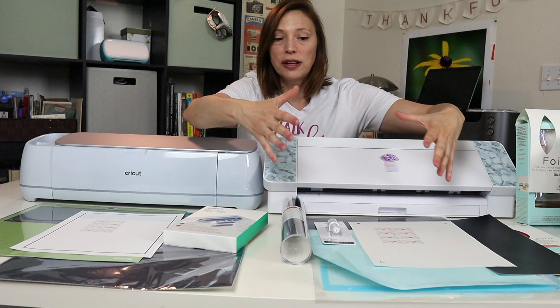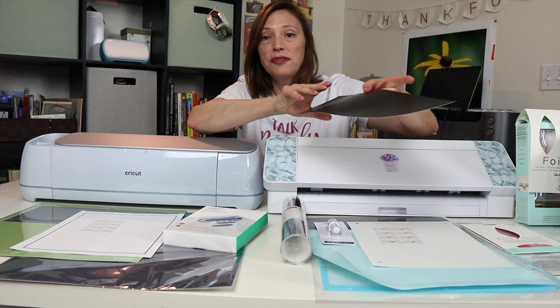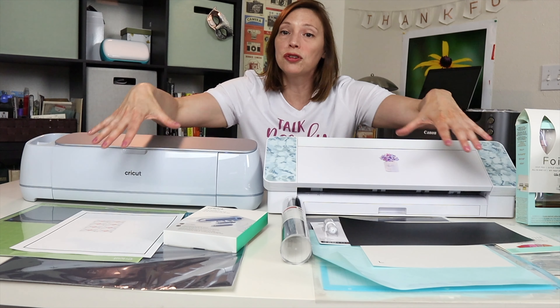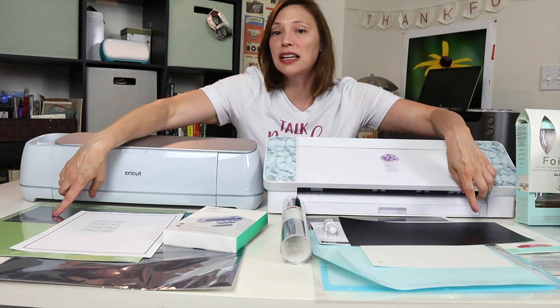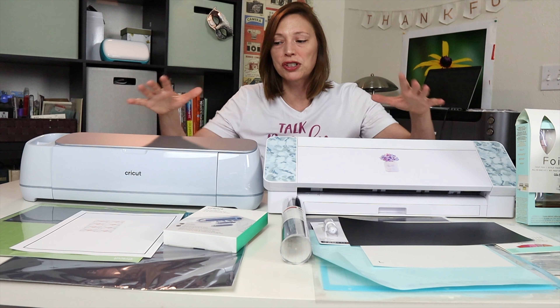The second project is going to be matless. The Silhouette has always been able to run material matless. I'm going to take the smart vinyl — the scrap piece from the welcome kit and a piece of the smart vinyl included with the Cricut Maker 3 — and run both matless using the exact same image at the exact same size and proportion for each machine.